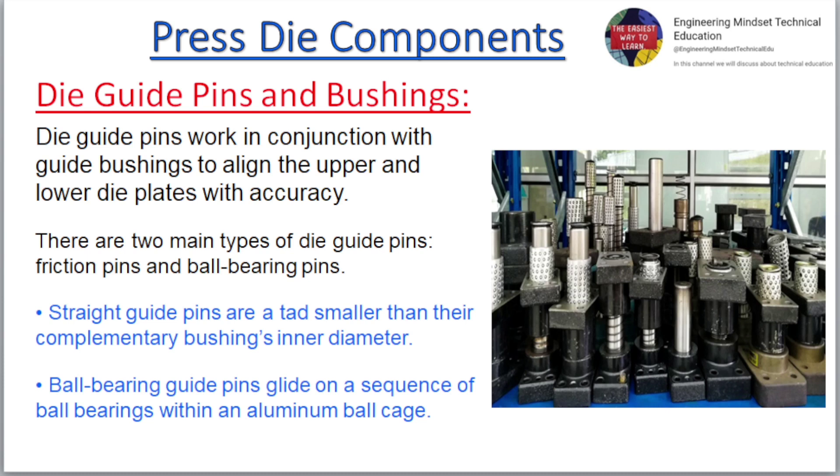Die guide pins and bushings. Die guide pins work in conjunction with guide bushings to align the upper and lower die plates with accuracy. There are two main types of die guide pins: friction pins and ball bearing pins. Straight guide pins are a tad smaller than their complementary bushings in diameter. Ball bearing guide pins glide on a sequence of ball bearings within an aluminum ball cage.